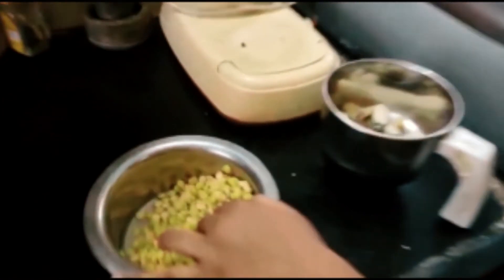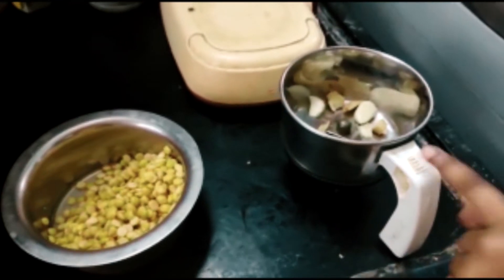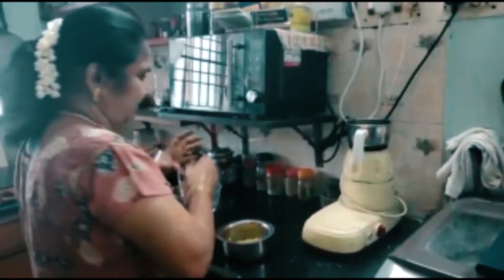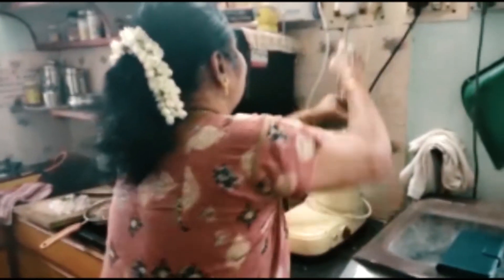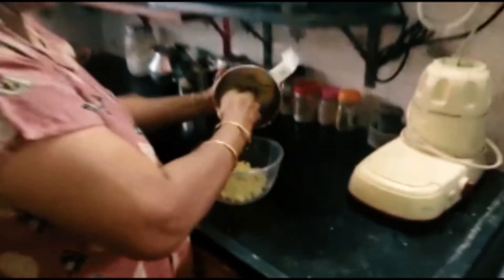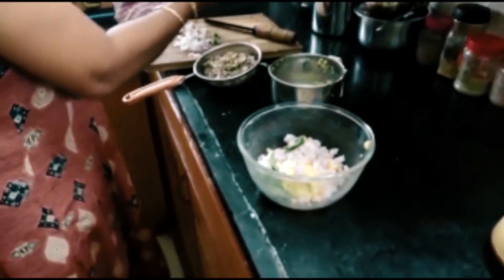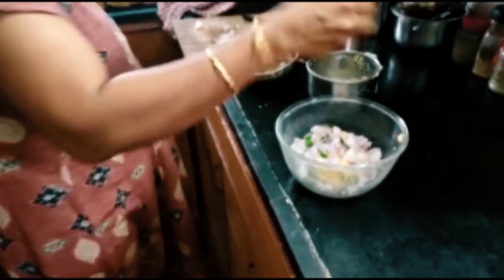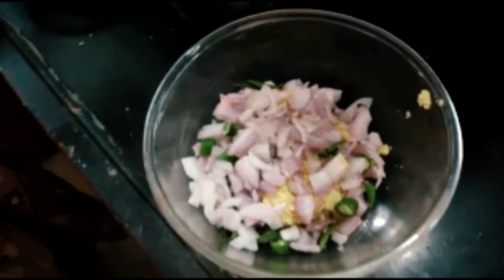So the first step is we have to mix the bengal grams with the garlic and ginger. She's going to grind it — my ears! It's ready. It smells really bad, but let's put it in the bowl. Now she's taking it all out. She's mixing the onions now — yay, mix it granny, mix it!